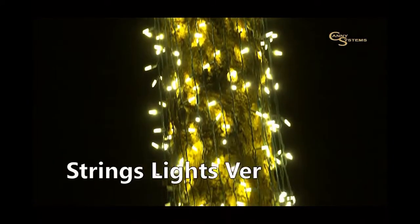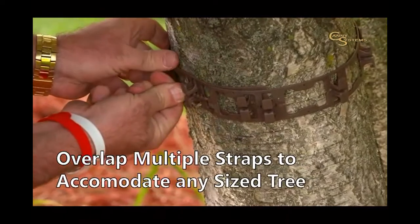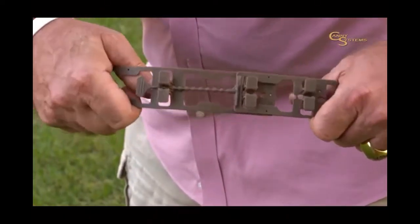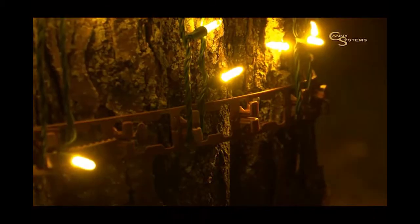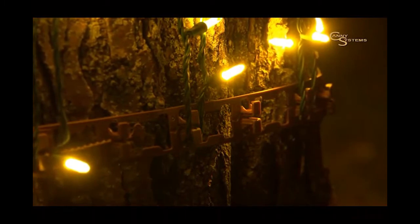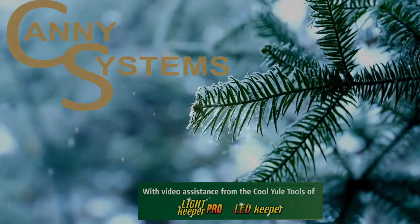The no-wrap strap system allows you to string your lights vertically — no more wasting time going around and around the tree. The interlocking design allows multiple straps to be connected to accommodate any tree diameter. You should overlap the straps when connecting for maximum performance. We recommend the use of one nail per strap to help maintain positioning throughout the duration of the season. The true charm of our no-wrap strap is the fast and easy takedown.